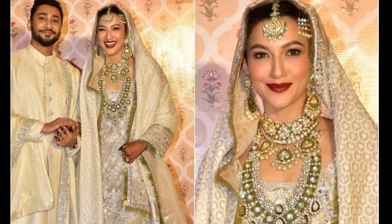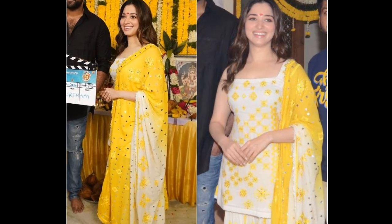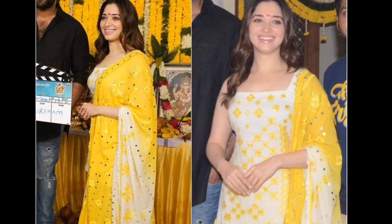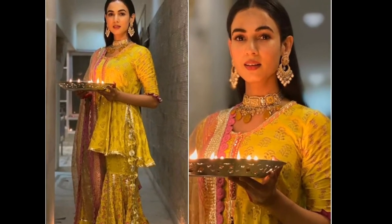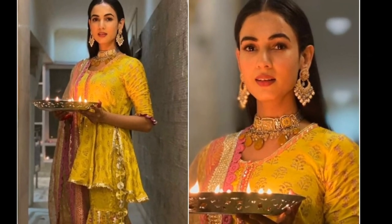You can also style your hair with this dress. If you have short length hair, you can keep it open. If you have medium length, you can keep it open or put it up. If you are a bride, you can carry this look beautifully.